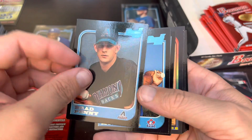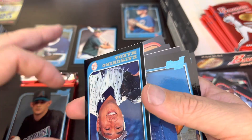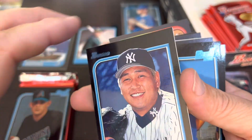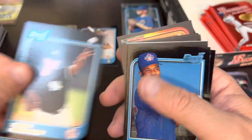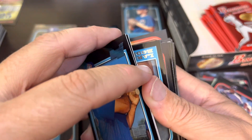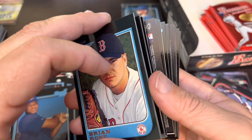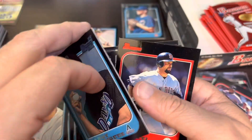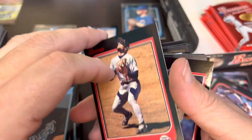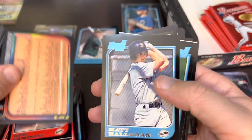Brad Penny. There's a Hideki Irabu — I didn't bring him up but I just remembered seeing him. He's got a first Bowman. Brian Rose, Mel Rojas, Chuck Knoblauch, Will Clark, Ken Caminiti — some stars to finish off that one. Edwin Diaz is the backwards card. Still not sure why they had the backwards card. Torii Hunter, who was on the ballot this year. Eugene Kingsale — remember him being an O's fan.